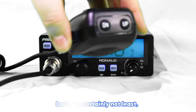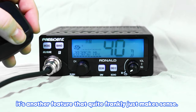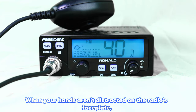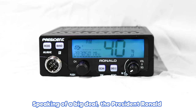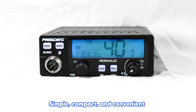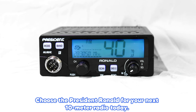Last, but certainly not least, is the channel-changing microphone. It's a small detail, but in terms of convenience and safety, it's a feature that quite frankly just makes sense. When your hands aren't distracted on the radio's faceplate, you aren't distracted on the road — trust us, that's a big deal. The President Ronald is sure to impress: simple, compact, and convenient without having to give up power. Choose the President Ronald for your next 10-meter radio today.